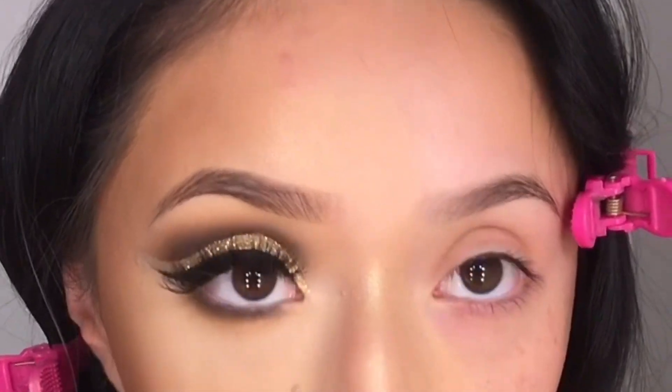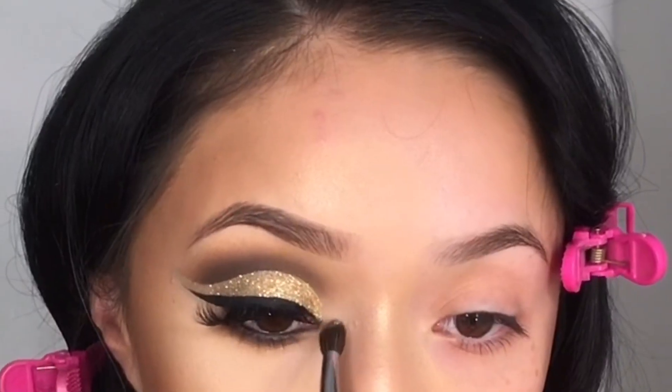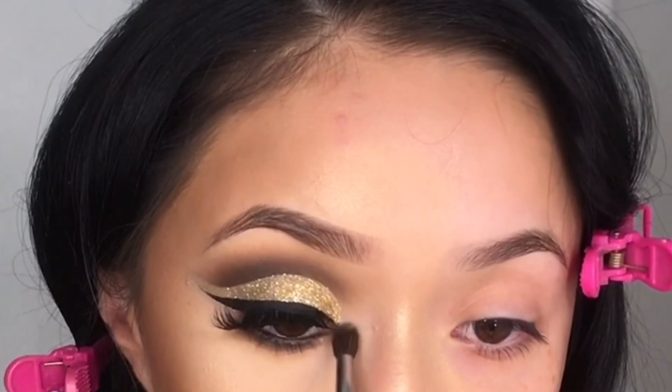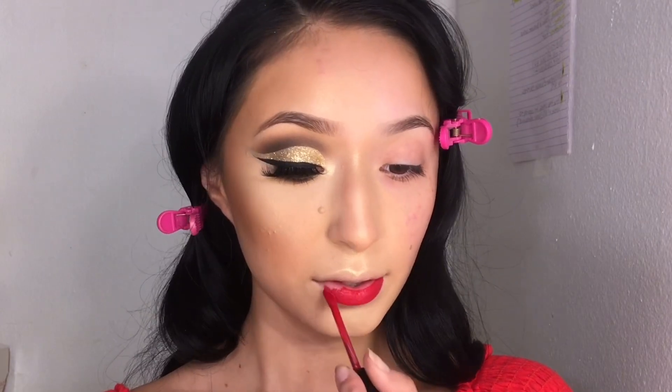Then I'm going to be taking LA Girl eyeliner in the shade Black. I also went ahead and put some of that highlighter in the corner of my eyes just to bring them out more. Somehow I misplaced that red lipstick, but I know it's from Wet and Wild — I don't know the color but when I find it I'll let you guys know.